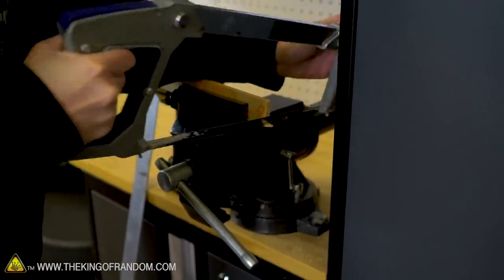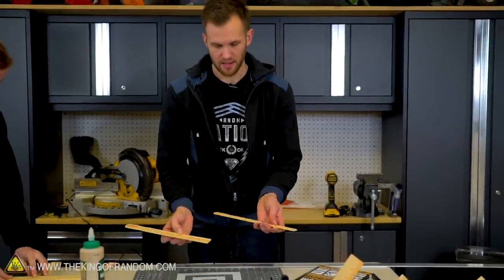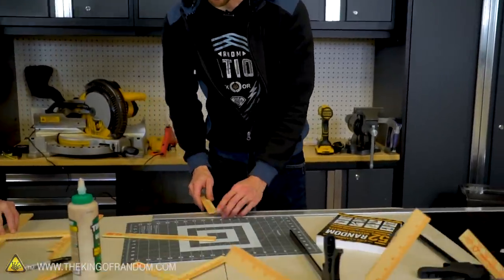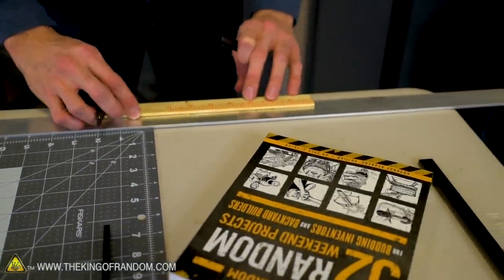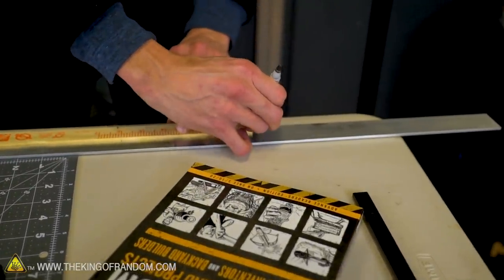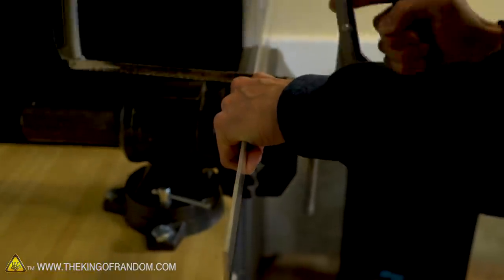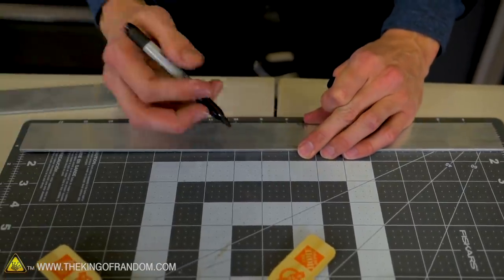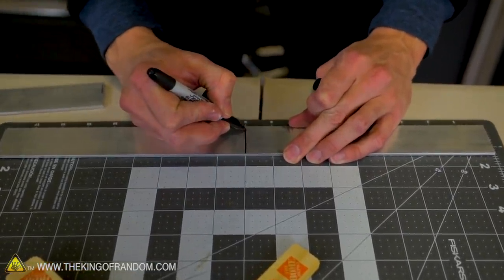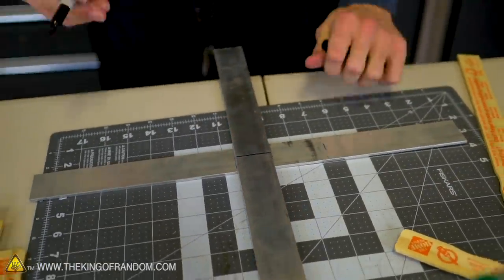With the metal one, I'm trying to keep some of the proportions pretty much the same. These paint sticks are about one inch wide and twelve inches long. Our bar of aluminum is one and a half inches wide, so we're going to scale up the length proportionally — instead of twelve inches, we're going to go for eighteen. This one is going to be riveted together rather than wood glued, because wood glue does not work very well on aluminum.